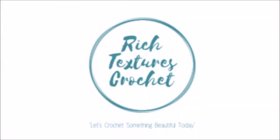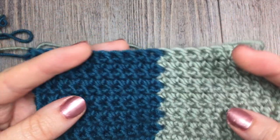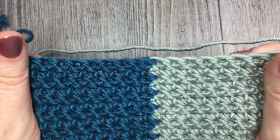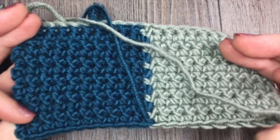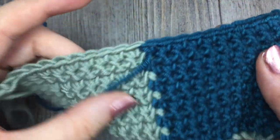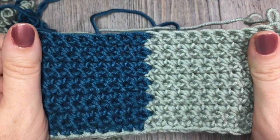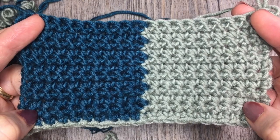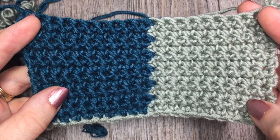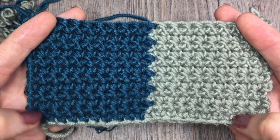Hi, I'm Sarah and welcome to Rich Textures Crochet on YouTube. Let's crochet something beautiful today. Hello everyone, I'm Sarah of Rich Textures Crochet and welcome. Thank you so much for joining me. If you're new to my channel, please be sure to subscribe using the little button in the bottom right-hand corner, and you'll receive updates and news about free crochet patterns and stitch tutorials, which are added weekly to my channel.